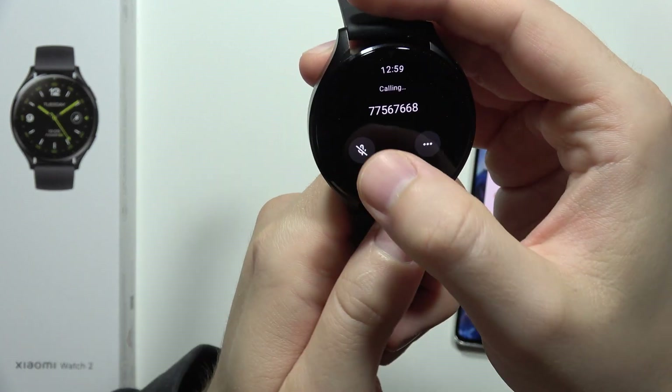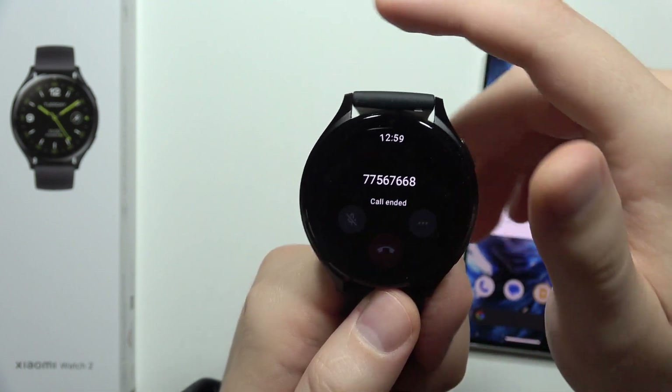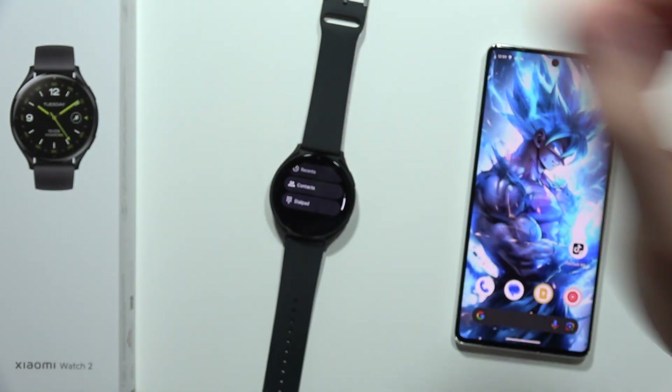And that's basically it. From here you can also activate the microphone and speak through your watch. Please subscribe to my channel and see you in the next one.